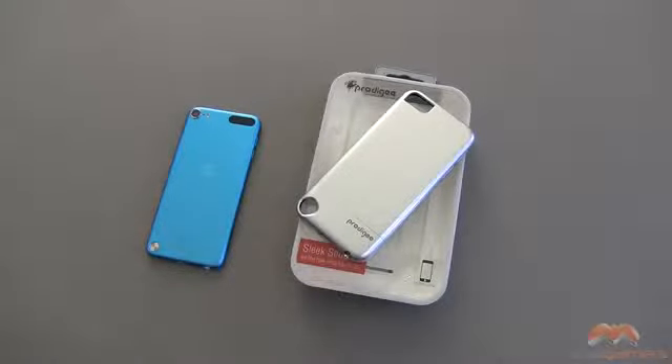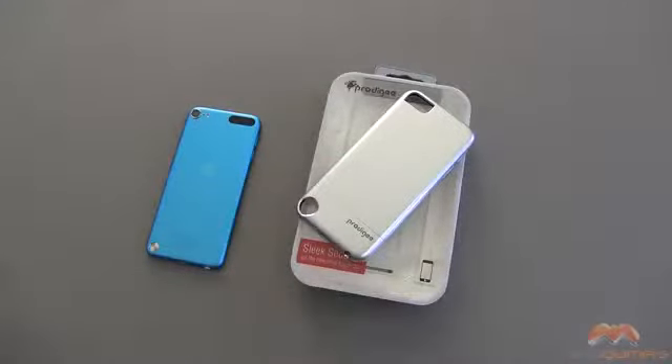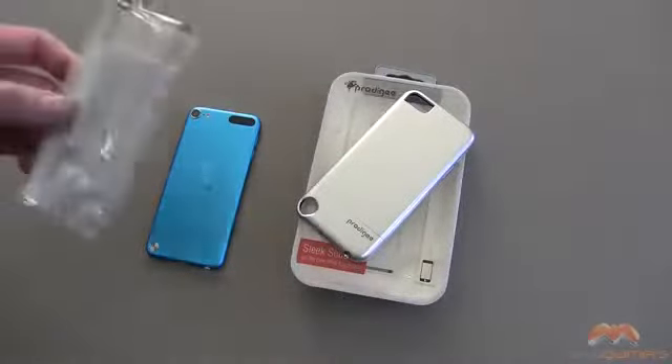Hey, it's Rick here. One of the questions I get asked a lot is to do more iPod Touch case reviews, and I'm happy to bring this one to you. It is the Sleek Slider by Prodigy for your iPod Touch fifth generation. I've got it in silver, and I'll link in the description where you can pick this up.